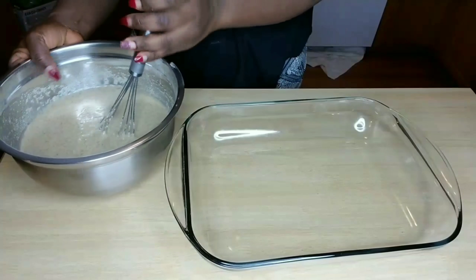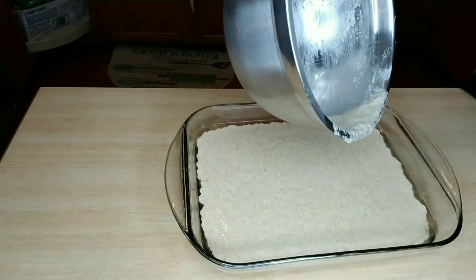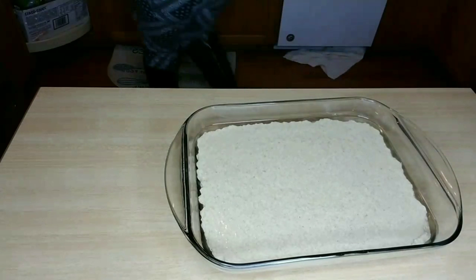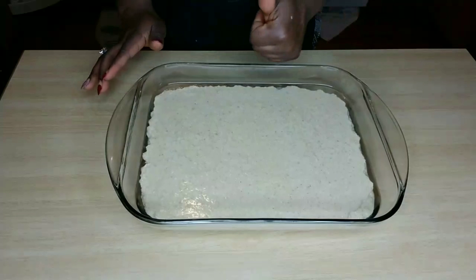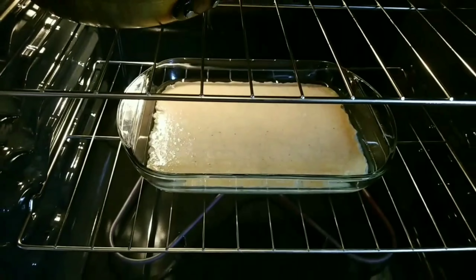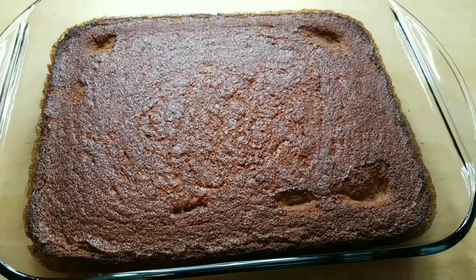Now I'm mixing my wet ingredients and putting my ginger in there too. I love ginger in rice bread — it tastes so good. The ginger and the nutmeg together in the rice bread, that's my favorite part. Now I'm mixing the dry ingredients together really well, especially the nutmeg, because it can get lumpy. You really want to mix it so you don't have pockets of nutmeg throughout.